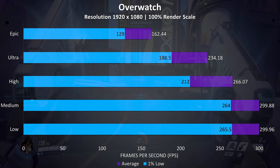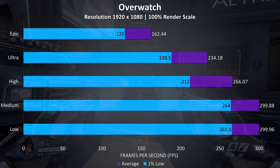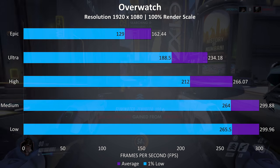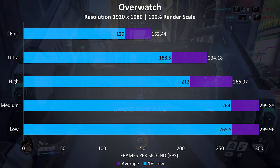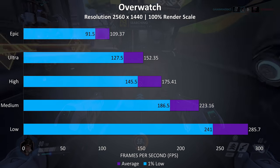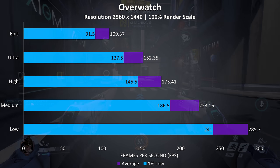Overwatch was tested in the practice range with the same test run, and at 1080p medium and low settings were able to hit the 300 FPS cap, with epic settings still giving us really high levels of performance. At 1440p it was still very playable at epic settings without issue, still averaging above 100 FPS, with much higher possible with lower settings.